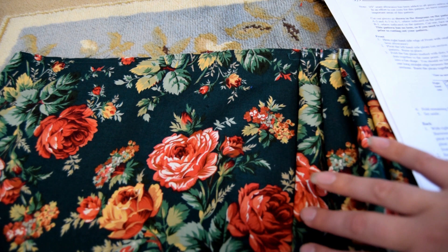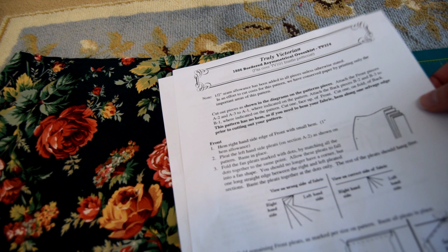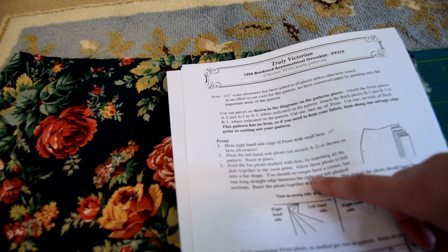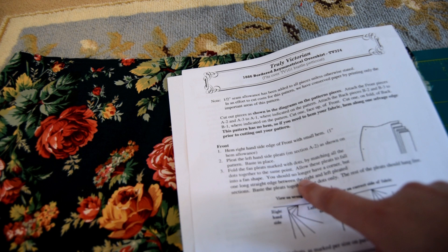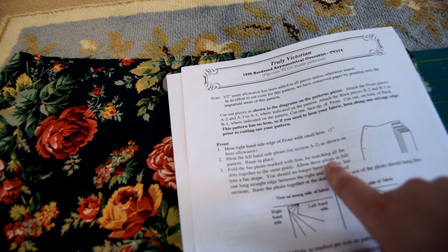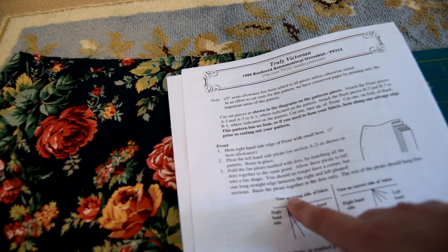We're already sort of halfway done with the front — just kidding — because there are five steps and we've already done two, but the third one is going to be a doozy. Fold the fan pleats marked with dots by matching all the dots together to the same point, allowing these pleats to fall into a fan shape. You should no longer have a corner, but one long straight edge between the right and left pleated sections. Baste the pleats together at the dots only — the rest of the pleats should hang free.